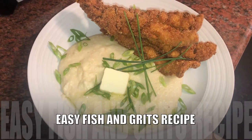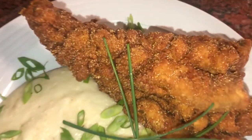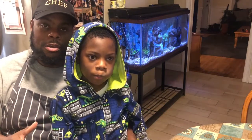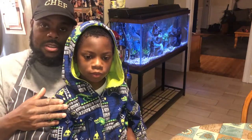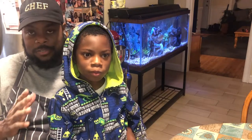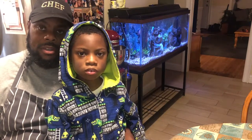All right, here you go — fish and grits, a little bit of cheddar in the grits, there's the fish. Hey everybody, thanks for coming to my channel, this is Cooking and Grilling with Carl, this is my son Carl Jr. I'm Carl, and in this video he requested that I make fish and grits for dinner tonight, so I'm gonna be making it for my son as well as showing y'all how I do it.